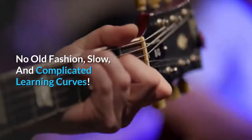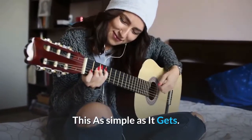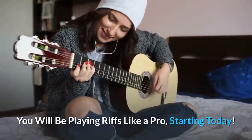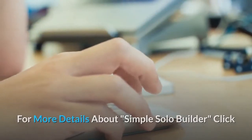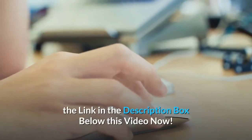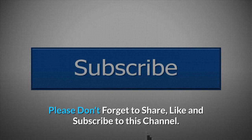No old-fashioned, slow, and complicated learning curves — this is as simple as it gets. You will be playing riffs like a pro, starting today. For more details about Simple Solo Builder, click the link in the description box below this video. Please don't forget to share, like, and subscribe to this channel.